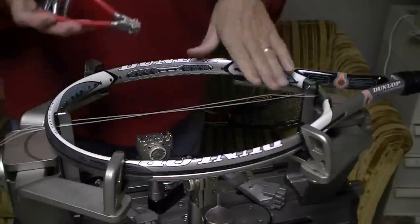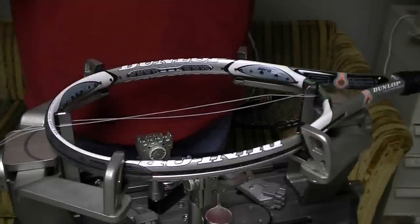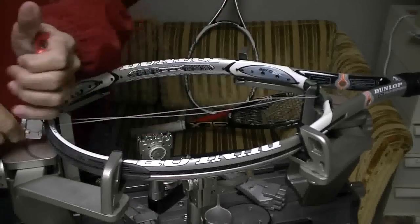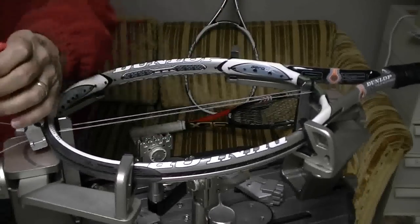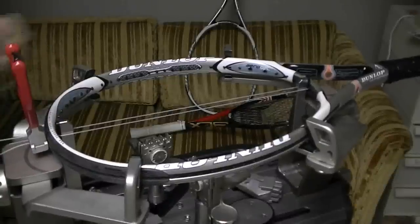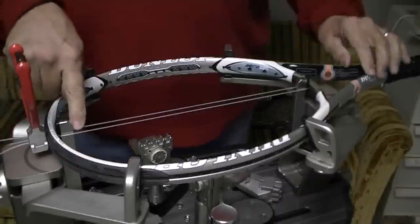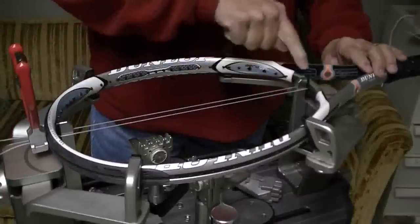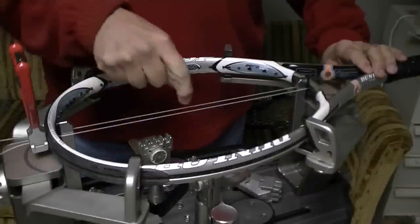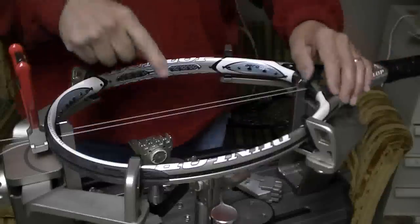I'm going to start my mains using a starting clamp and flying clamps. First, I'm going to clamp one of the mains on the outside of the frame, then pull the other main. What I'm doing now is double pulling these strings, which means I'm pulling tension on this string. The string is going around the frame and I'm pulling tension on this string, so I have two strings under tension.